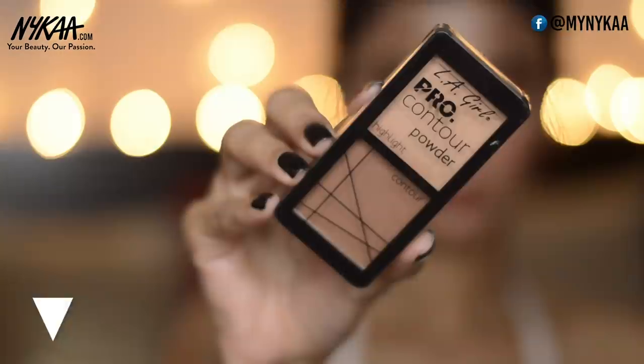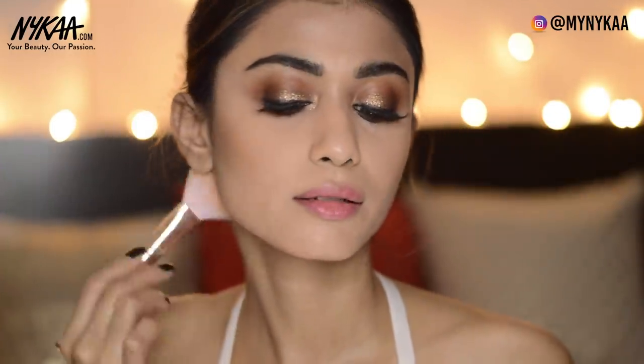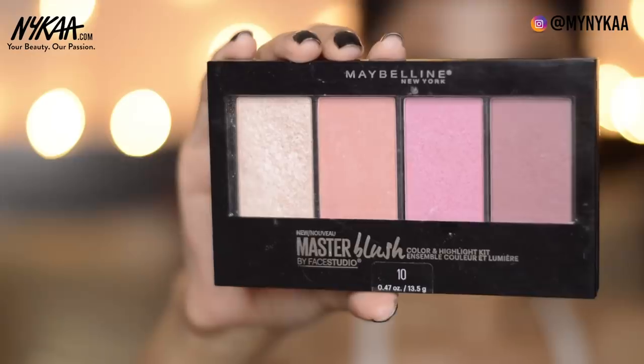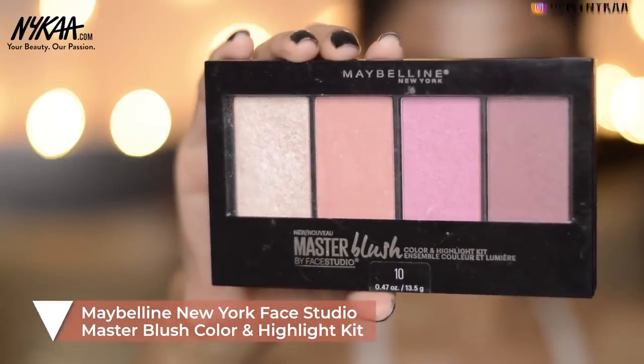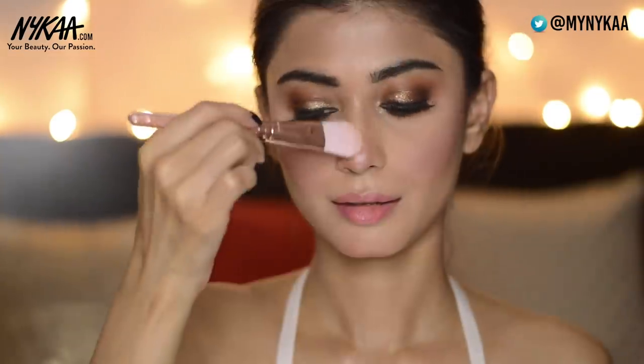To contour my face I'm using the Illegal Pro Contour Powder — I'm going to contour my cheeks, forehead, and jawline. For blush and highlight I'm using the Maybelline Master Blush Kit, mixing two shades and applying on my cheeks. Then I'm highlighting all the high points of my face.